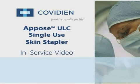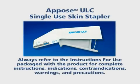This in-service video will provide you with basic instructions on using the Oppose ULC single-use skin stapler from Covidian. Always refer to the instructions for use packaged with the product for complete instructions, indications, contraindications, warnings, and precautions.